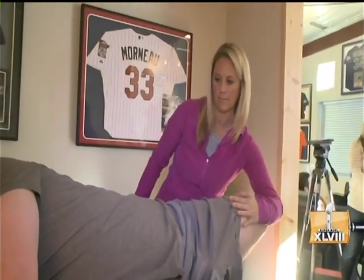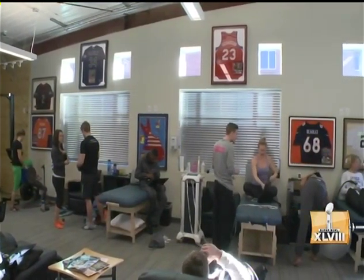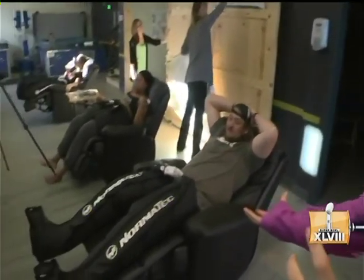I'm the best I've ever been since I've been in the NFL. My body is as good as could be expected at this point in the season, and I attribute a lot of that to what I'm doing here at Denver Sports Recovery and what Andrea has been doing for me all season long. I'm very happy with where I'm at physically right now.